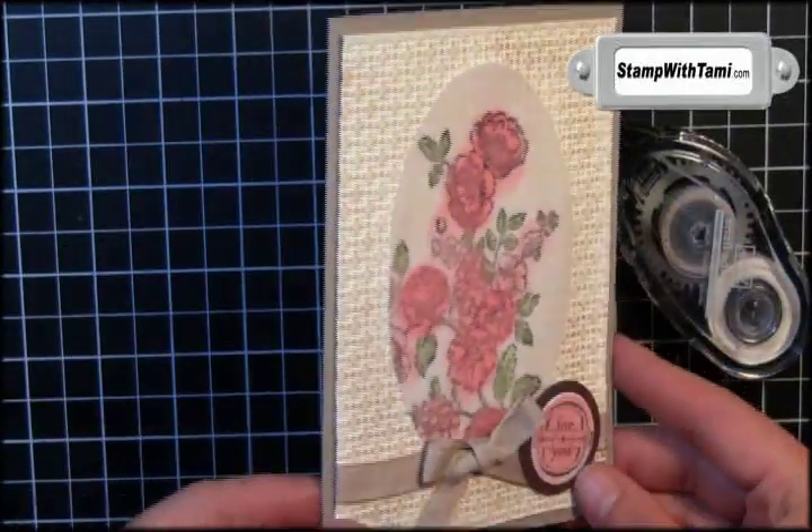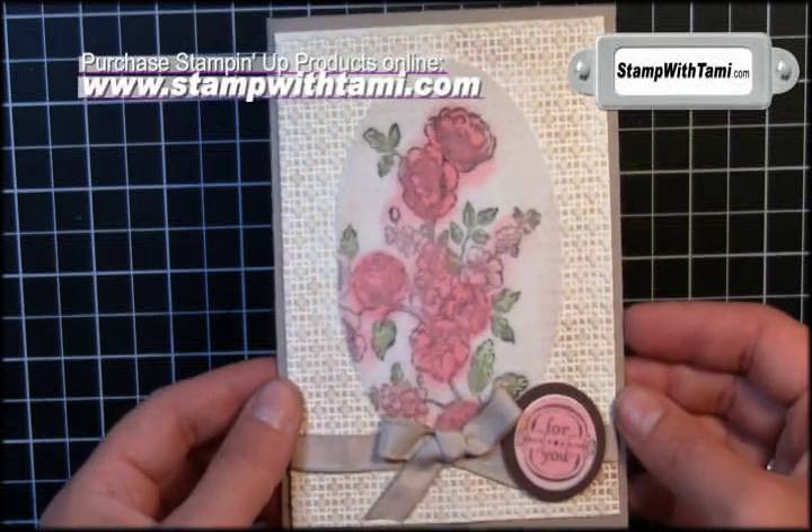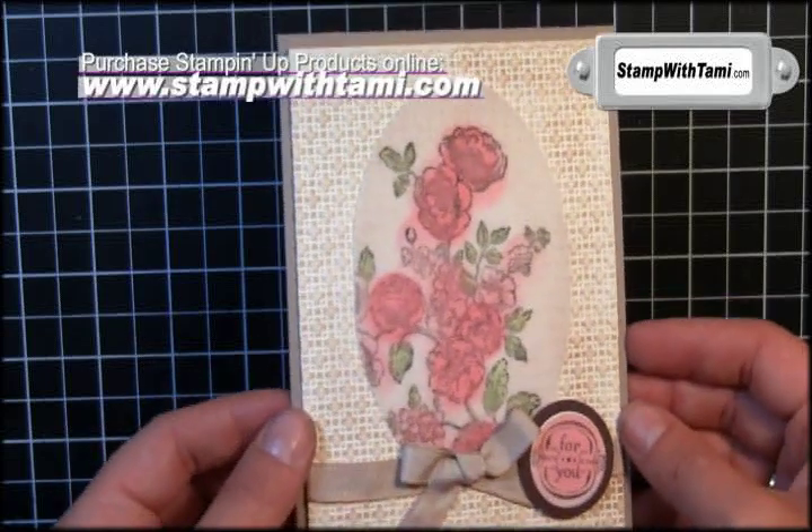Simple, elegant, and gorgeous. Be sure to visit my blog for the gallery and tons more video tutorials. Thanks for joining me today.